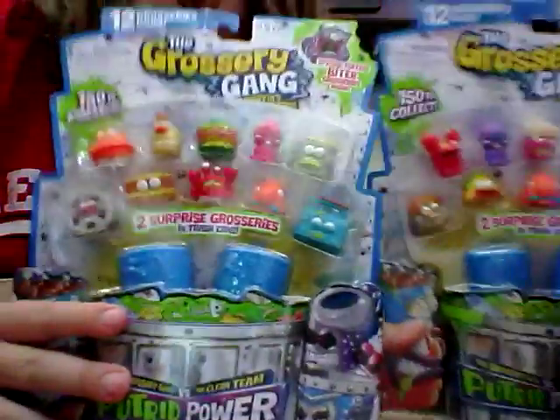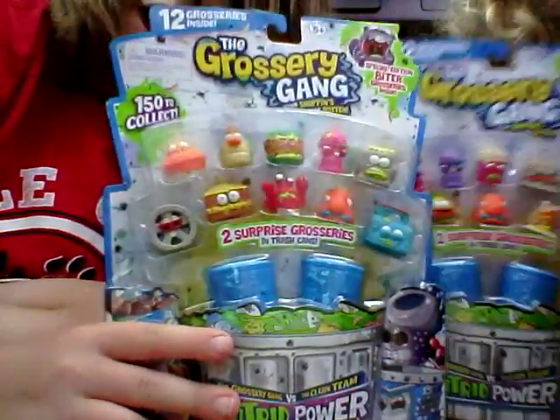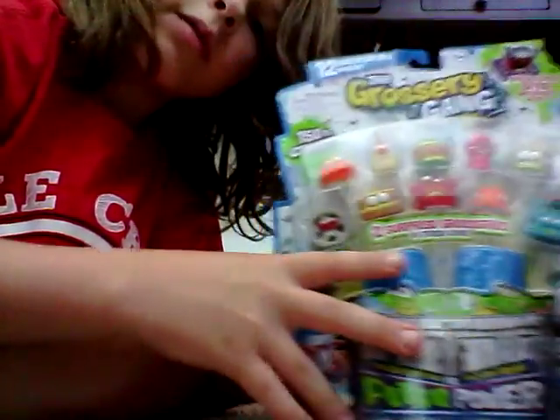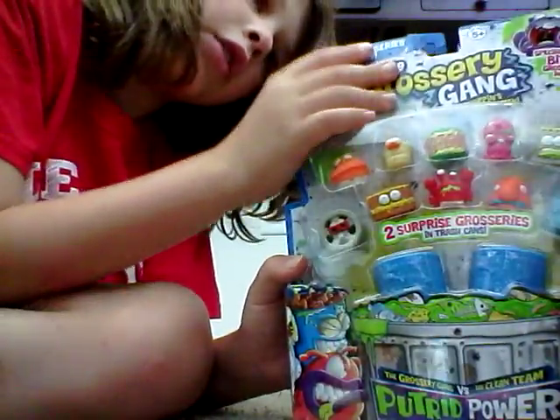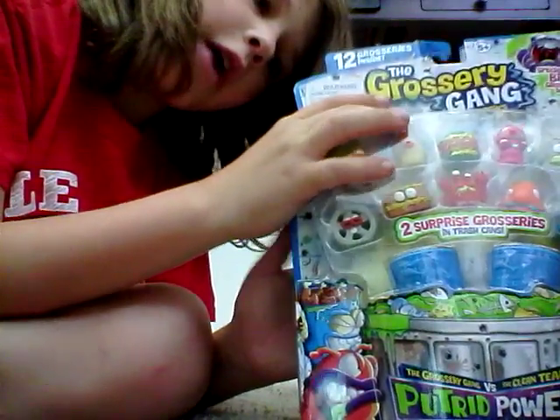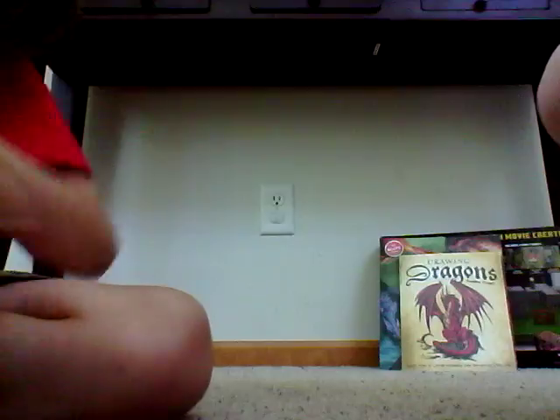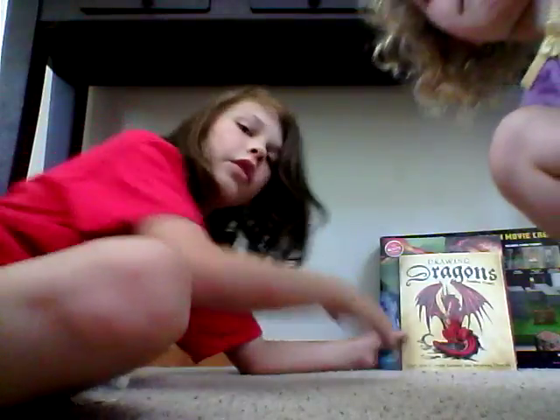We have two more Grocery Gang 12-packs. And I already had two Grocery Gang groceries before, so that will make us have thirty. Now I have thirty of those. That's a pretty cool start for my collection.